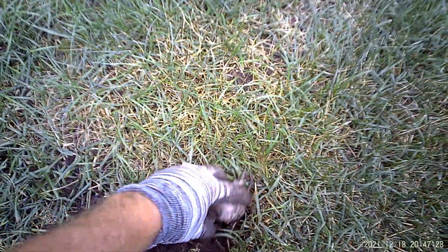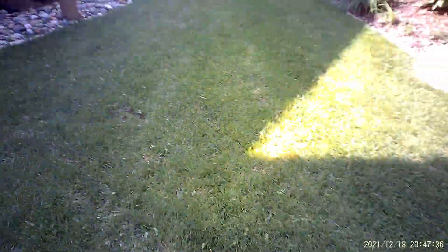Again, covering the trap up. I'm going to dig just a little bit of sod up, lift that sod up, drop the mole in. And again, as I'm walking away, I'm going to give it a good hard stomp with my foot.